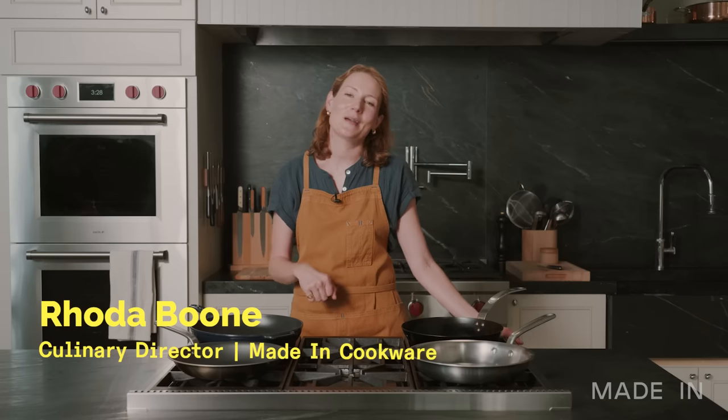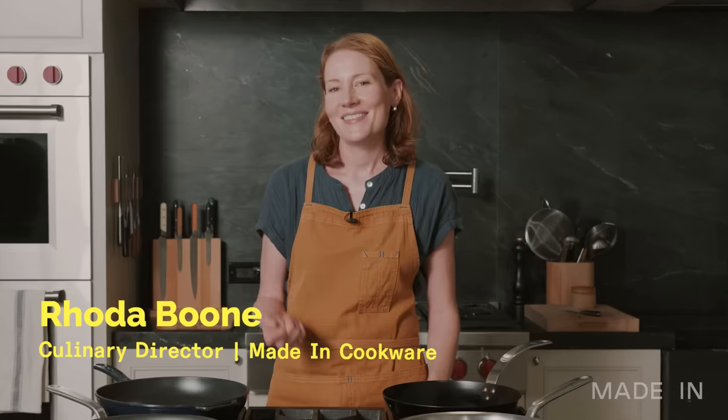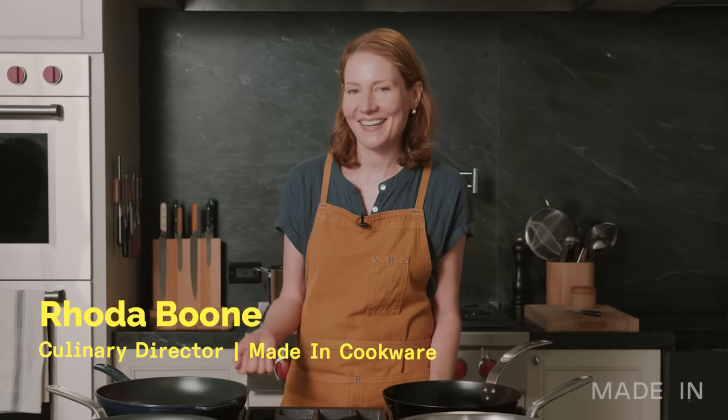If you like this video, please subscribe to our channel. Let me know in the comments what you want me to test next time — I'd love to hear from you. This is Rhoda Boone for Made In, and I'll see you next time.